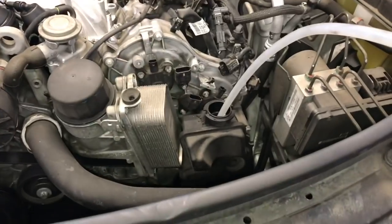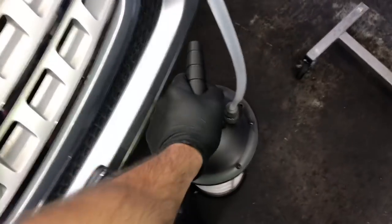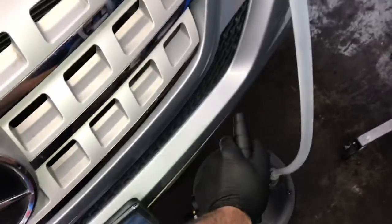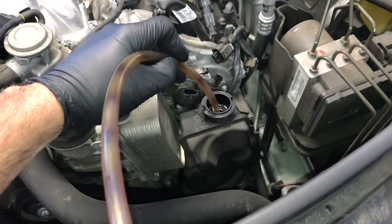I'm going to use my fluid extractor made by MightyVac. If you don't have something like this, you can use a turkey baster and suck out as much fluid from the reservoir as you can. This will reduce the amount of mess we create when we take this all apart.